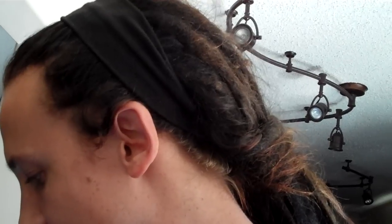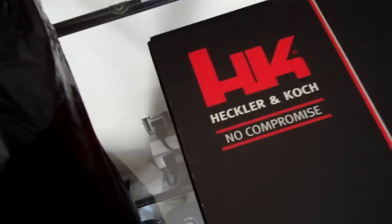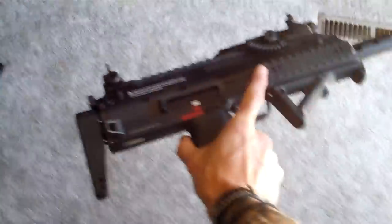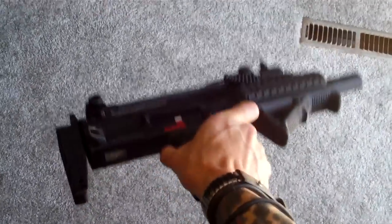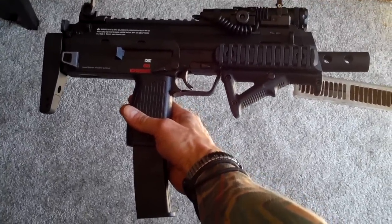Hey, what's happening. This video is just kind of showing off what I bought — a KWA HK MP7. It's actually branded through a company called Umarex, they hold the HK license. Anyway, it's a KWA gas blowback HK MP7 and I've done some stuff to it.